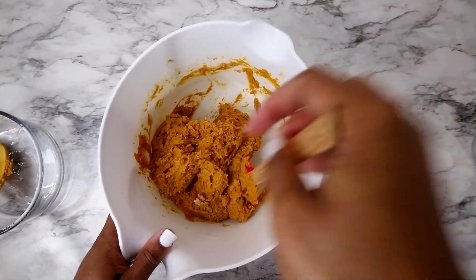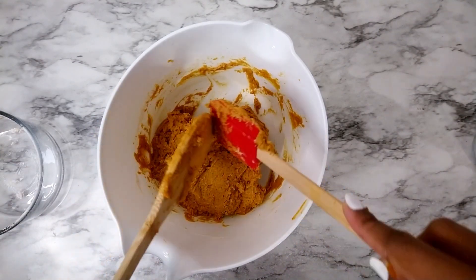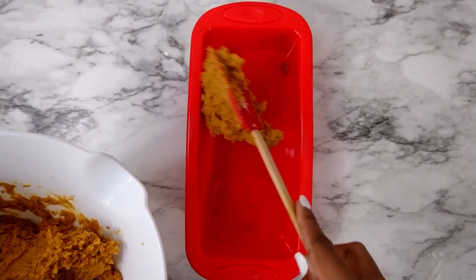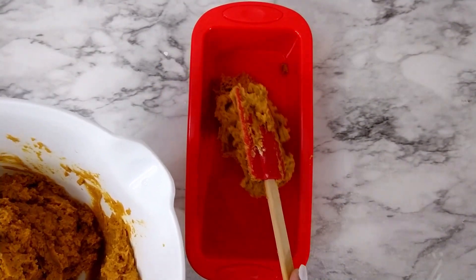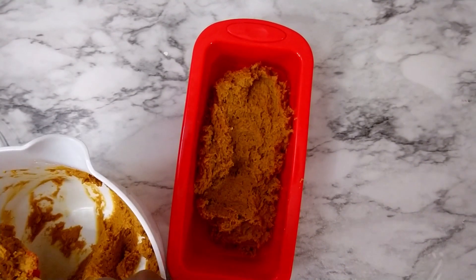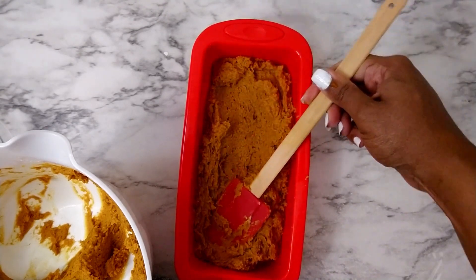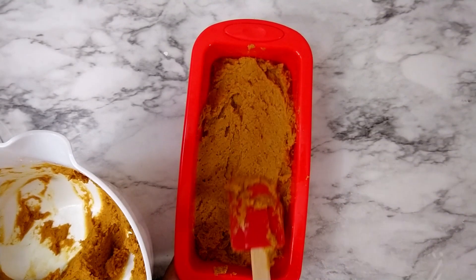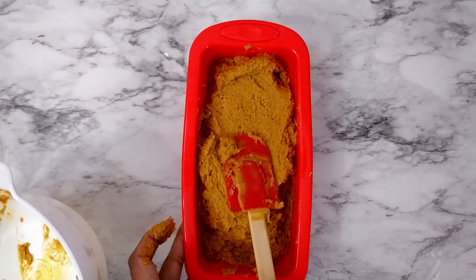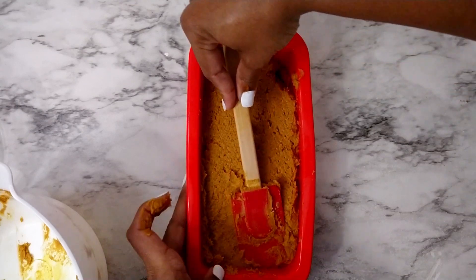This recipe can also be used to make muffins instead of one loaf. Now I'm just putting it into a silicone loaf pan and spreading it as evenly in the pan as I can.